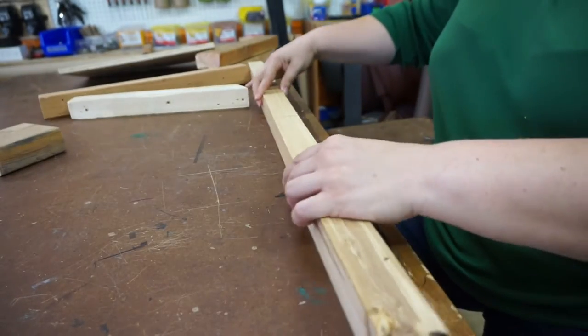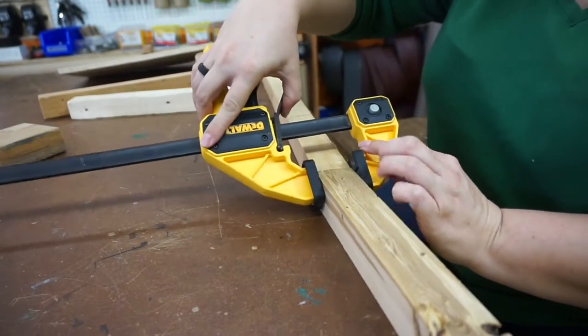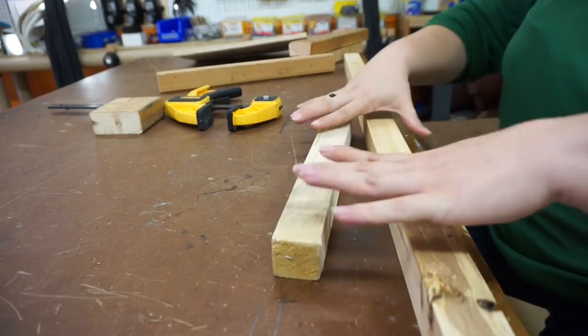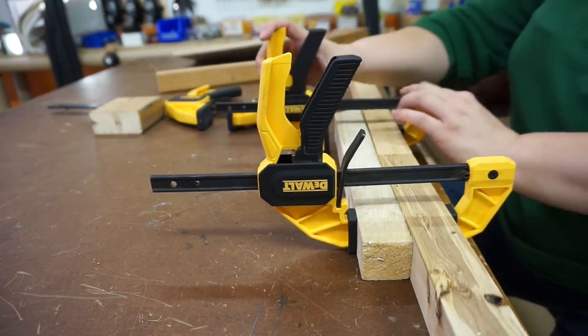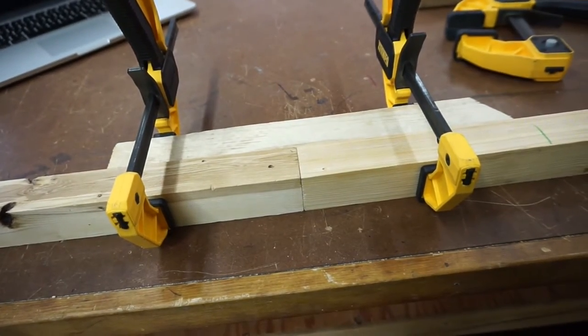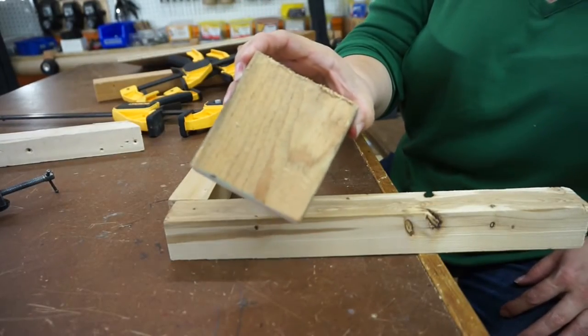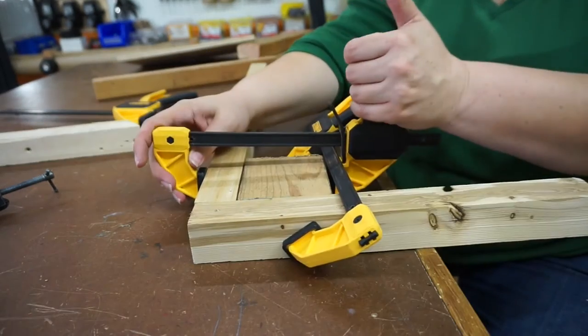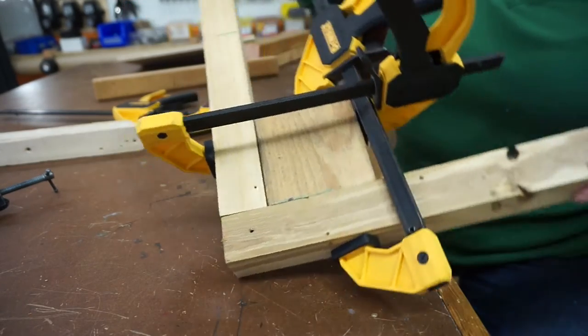Some methods of clamping are more secure than others. This, for example, won't hold these together if you want to attach them — but this will. Using other blocks of wood and multiple clamps, you can make all kinds of things secure. Don't have a corner clamp? No problem. Grab a spare block and clamp it to both parts.